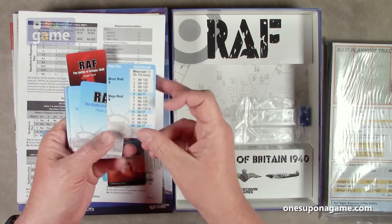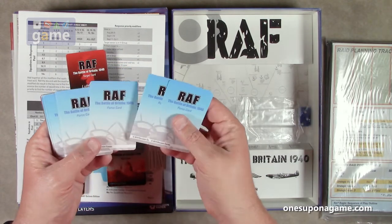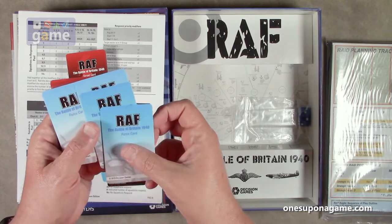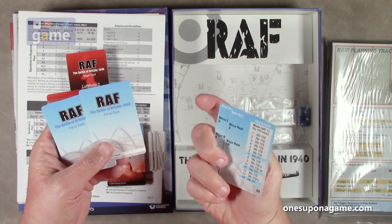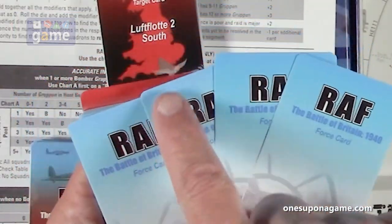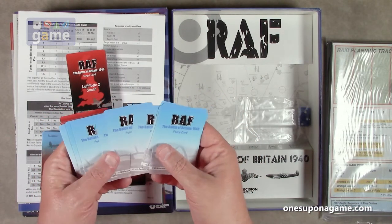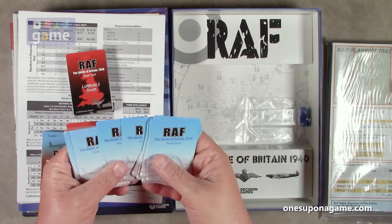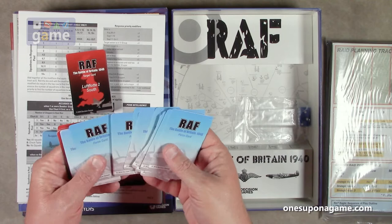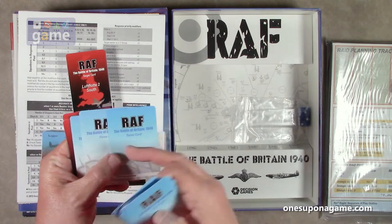We've got force cards which, based on the raid size, tell you what the aircraft are. It's interesting — the coloration is a little off. I don't know if you can see that, but these are definitely a darker blue than these. They all just say 'force card' — they don't say day one, day two, day three. So it's very interesting that they are not a uniform back. It's kind of strange. Know more about it when you take it to play. If you sleeve them, you may have to use colored sleeves to distinguish them.